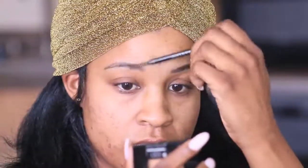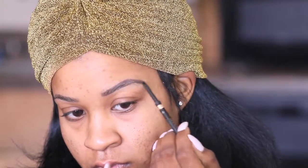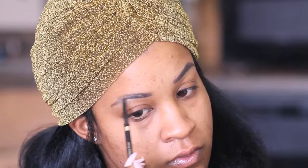Hi you guys! Welcome back to my YouTube channel. Today I'm coming to you guys with this really pretty green and gold eyeshadow tutorial. I'm definitely feeling the holidays this year. You know Christmas and New Year's are around the corner so be on the lookout for more creative tutorials.